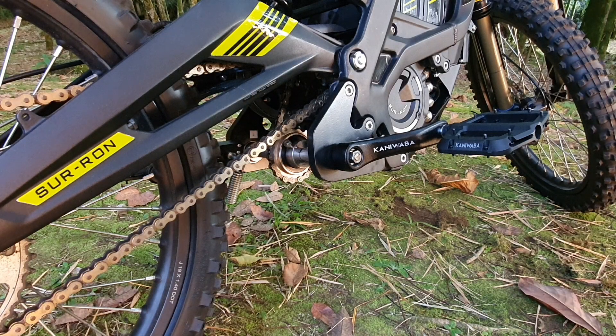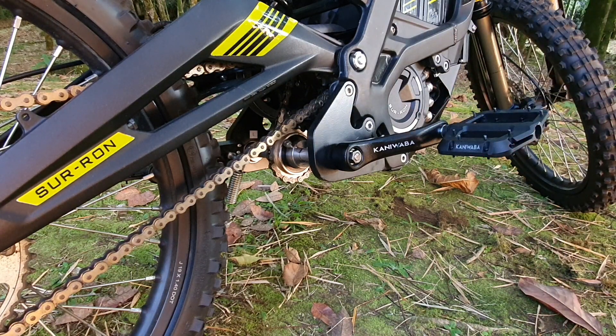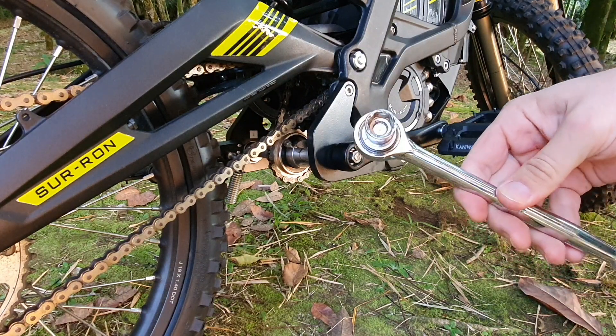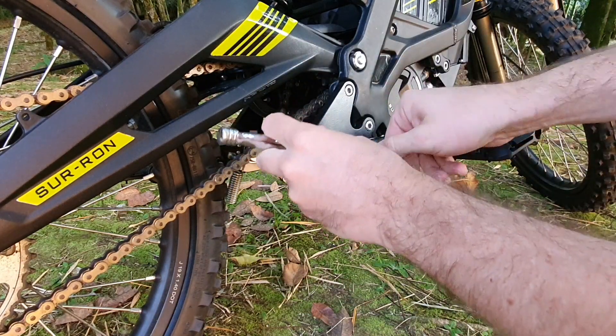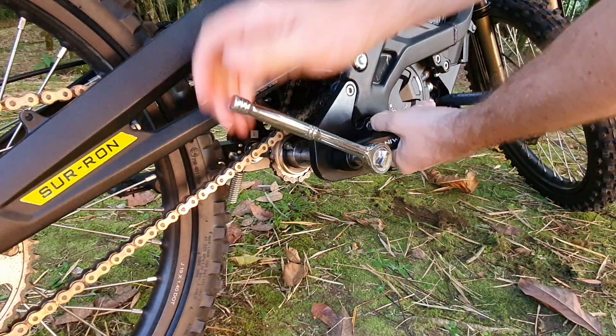Here I'm going to show you how to easily change your cranks and pedals for pegs — it's a real short job. First thing you need is a 14-millimeter socket wrench so you can take the nut off. Since this is the right-hand side, the nut will loosen in a counterclockwise movement.